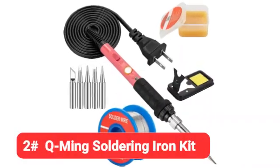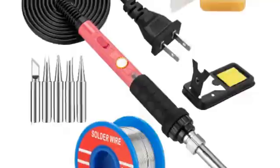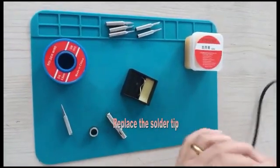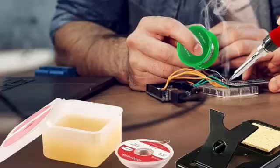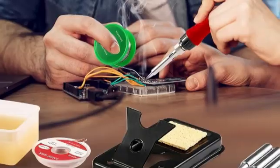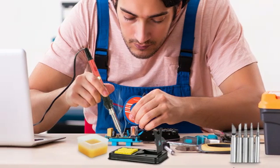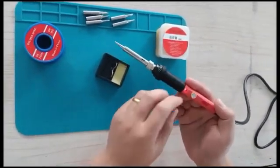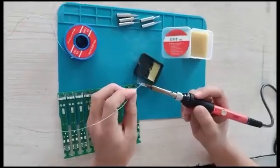Coming in at number 2 is the Qming Soldering Iron Kit. At under $20, the Qming Soldering Iron Kit is a perfect fit for people who need an affordable soldering iron that doesn't compromise on quality. You get five soldering tips — something that irons three times more expensive don't offer — so you can tackle a variety of jobs with the same unit. There's also a high temperature range of 392 to 842 degrees F and a 15-second heat-up time.